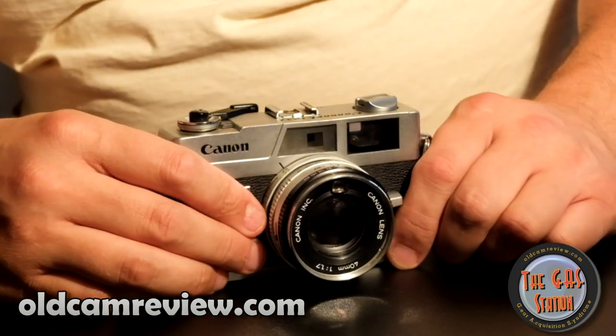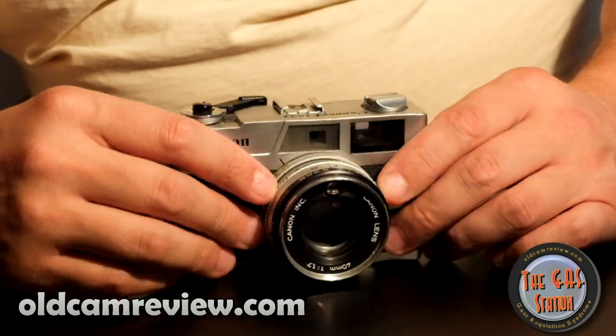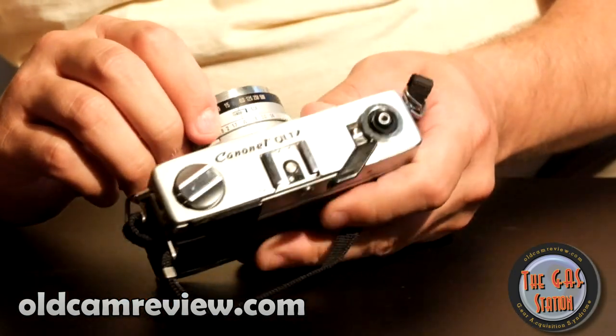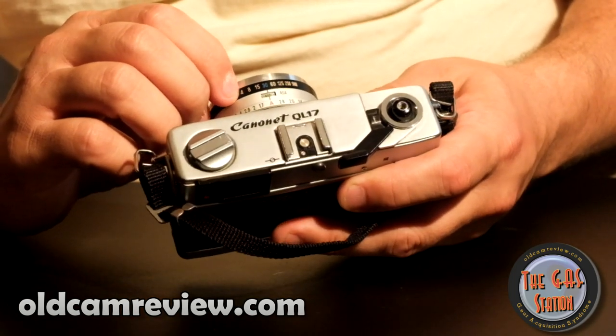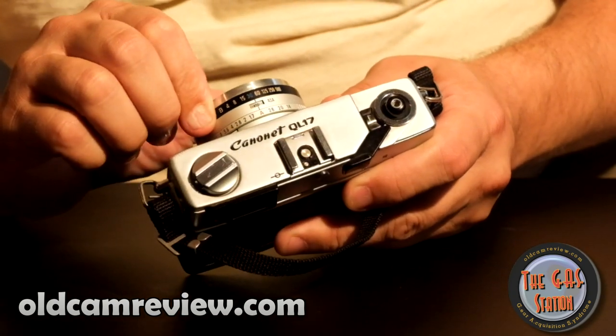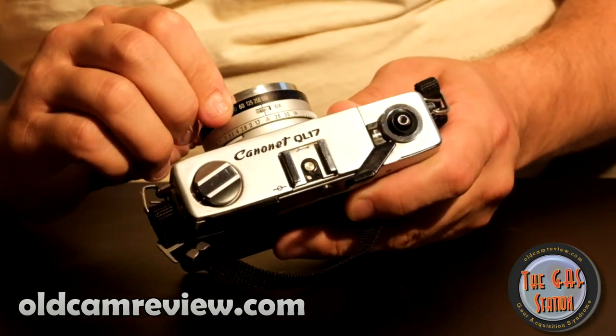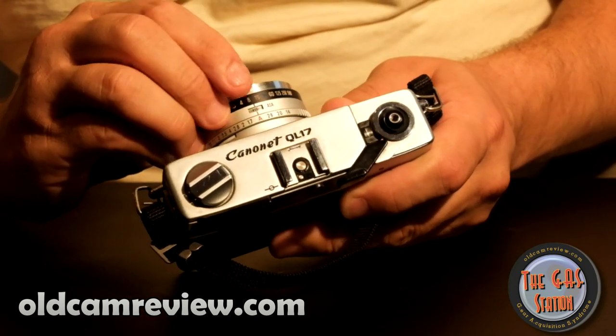This camera is very interesting in the fact that it's a shutter priority camera and it does work in shutter priority mode. Basically what happens is you set your aperture setting right here to 'A,' which is your automatic mode, and then you set your shutter speed right here and it'll match whatever it feels is the appropriate f-stop to that shutter speed.